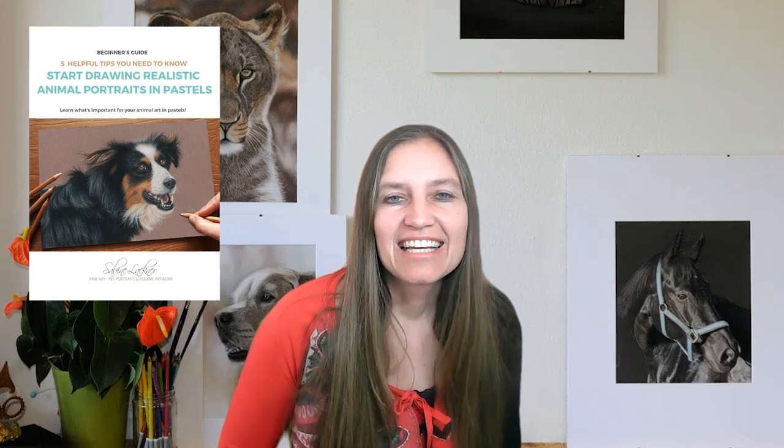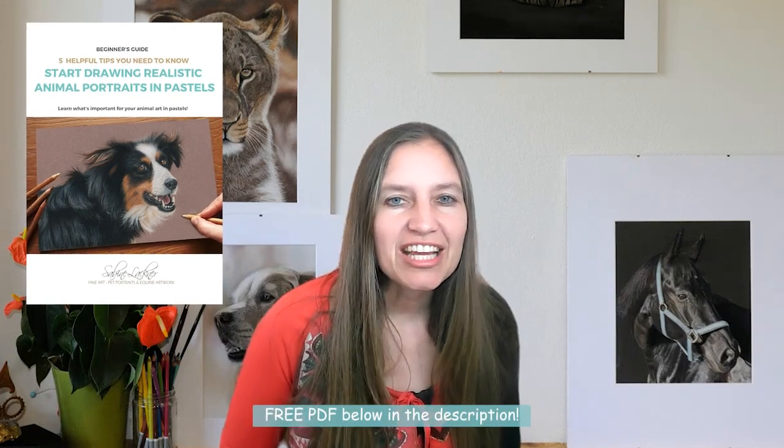Before we start, I invite you to download my free beginner's guide. There you find information that is helpful if you would like to start drawing realistic animal portraits with pastels.